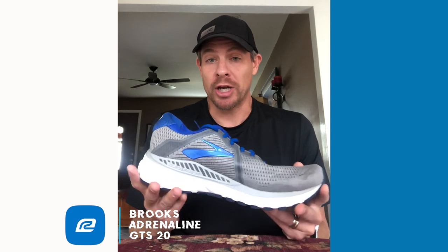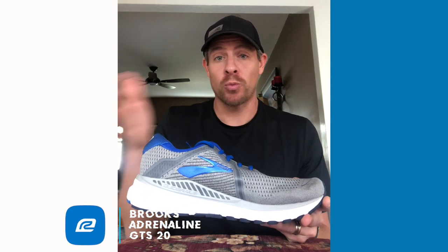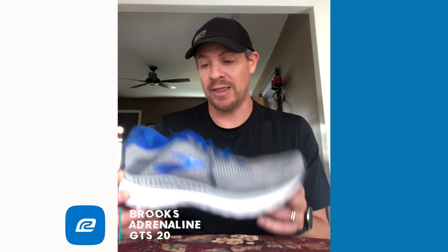Some things to know with the shoe: for me, the heel was a little bit stiff. Upon impact it was just a little bit harder. I think as I run more, that tends to go away slightly. Right now I've got about 16 miles in the shoe over two runs, and both were really good. My feelings on the shoe didn't change from run one to run two — I kind of knew what I liked about it right off the bat, and that stayed true on today's run.